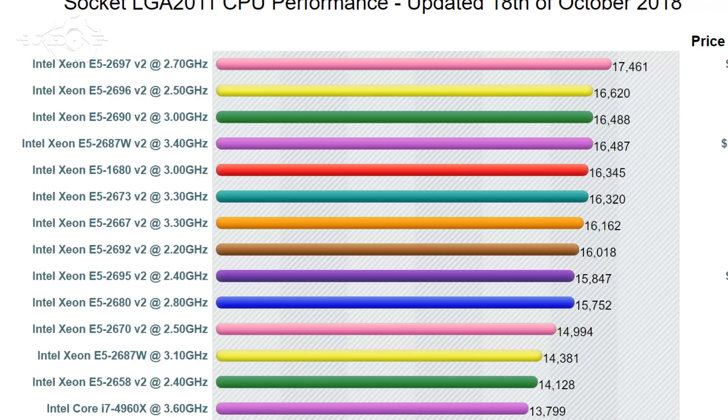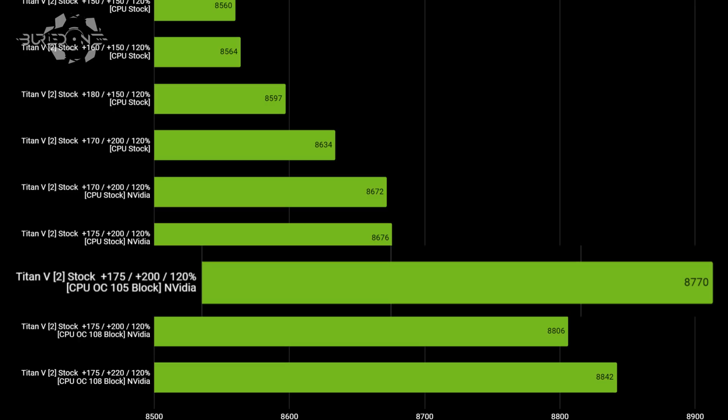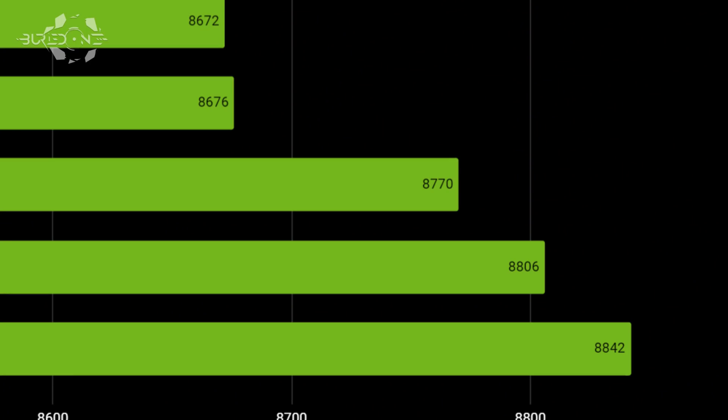We increased the BCLK to 105 on our Xeon — which is very hard to overclock — and scored 8,770. The memory was running stable at +175 this time. I thought the CPU was bottlenecking the Titan V, so I pushed the BCLK to 108, which is very unstable for an Intel Xeon, and we finally got above 8,806. I then tried going to +180 on the core as well, but it crashed out. So +175 was the absolute maximum — but we had our benchmark locked in.